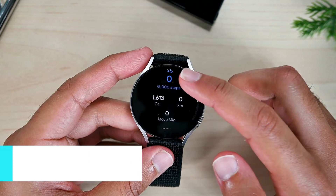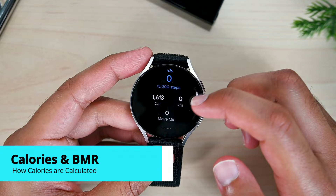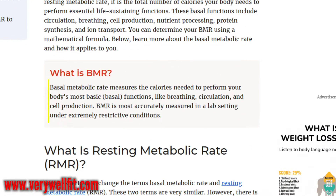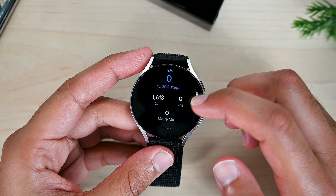Also, if you notice, we haven't done any exercise but the calories display 1600. That's because Google Fit counts your regular energy, which is also called your basal metabolic rate. This is an estimation of what you do in your everyday life, so this number is combined with your workout calories as well as your BMR.